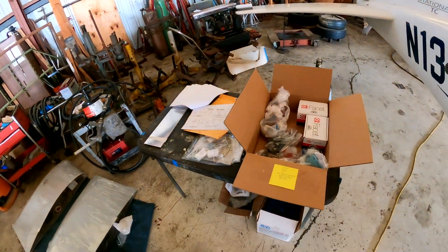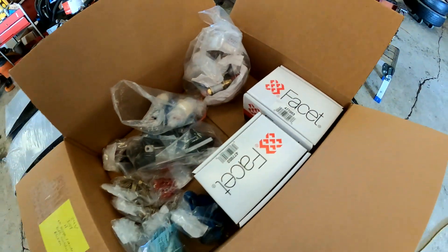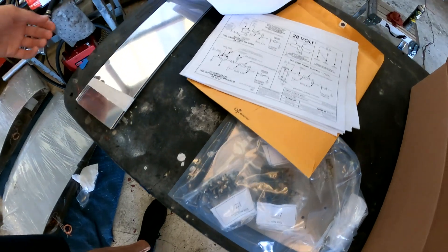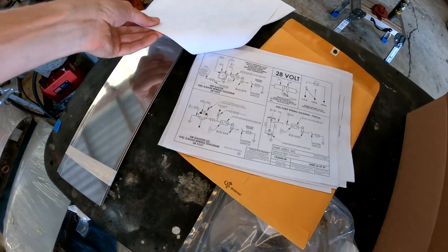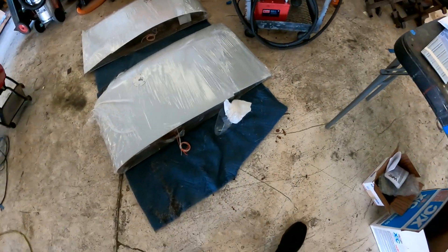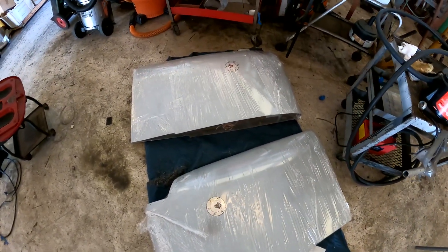This is the kit of everything — all the goodies inside the box. Float parts, all the things, screws, inspection plates, covers, instructions, and then we've got the two tip tanks that are going on.